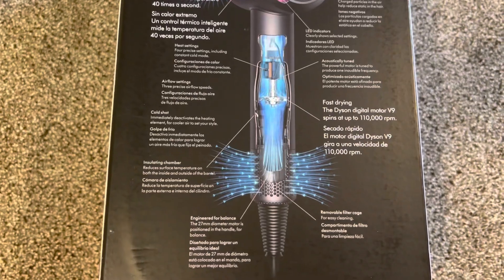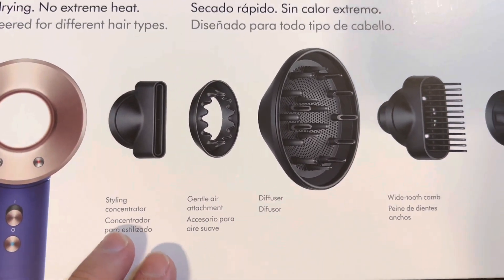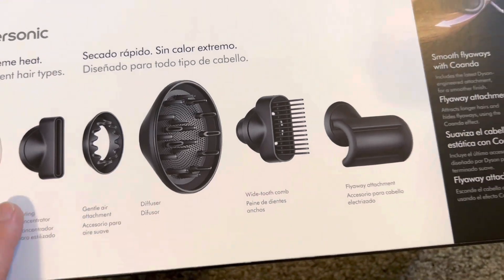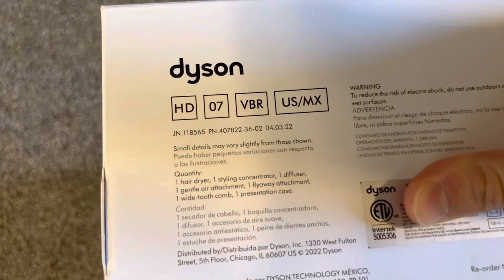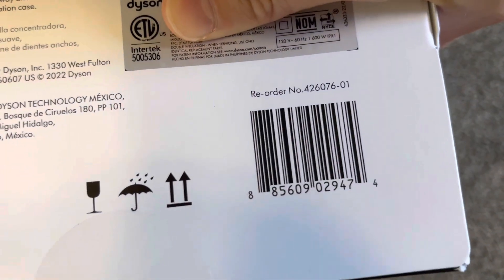On this side it shows what it comes with. There's a diffuser and comb listed. We can also see the serial number and the UPC here.